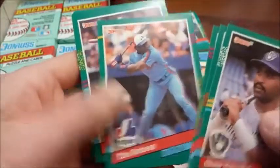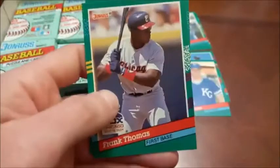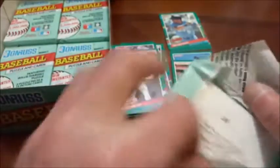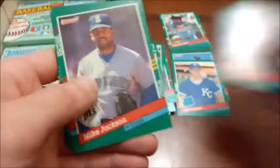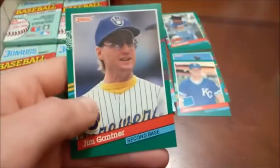Frank Thomas, nice looking crisp Frank Thomas there, and then Barry Larkin. That was about as good of a pack as you could ever wish for out of 91 Donruss — there was only like two commons in there. Back to the puzzle discussion — we did not, in 91 Series 1, get enough Roberto Alomar pieces to put that puzzle together, so you may not be able to do it with this one even though you'd think you'd be able to.